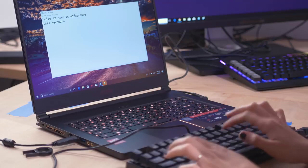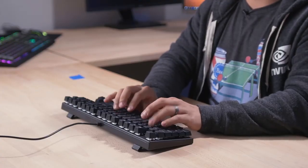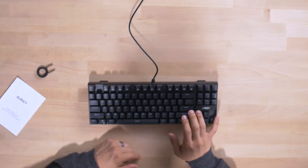This keyboard is all right. It actually feels pretty good — I like how it's very short, quick travel, not long and obnoxious. It's not really doing anything for me; it's not bad, it's not good, it's just fine. For under 30 bucks, it ain't bad.